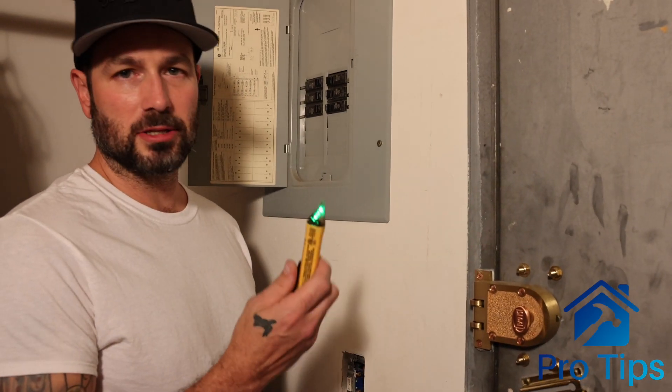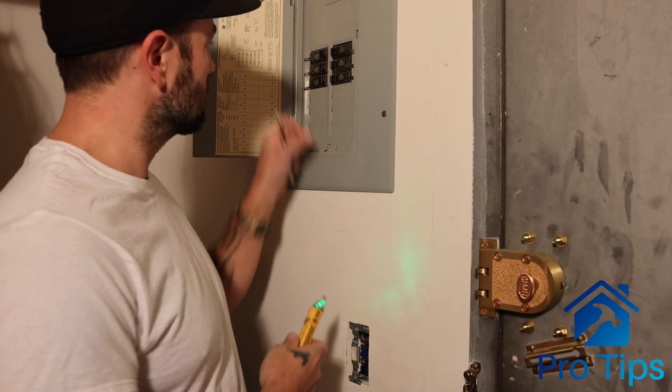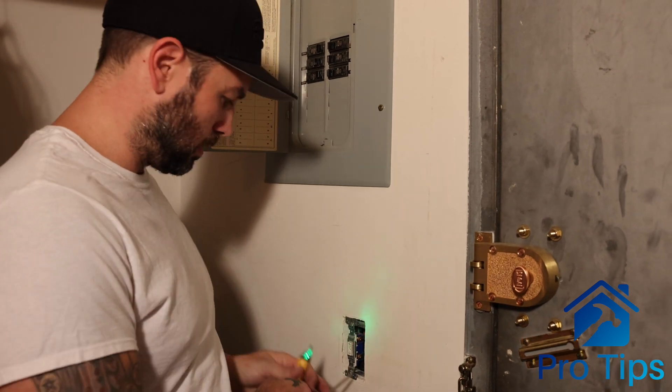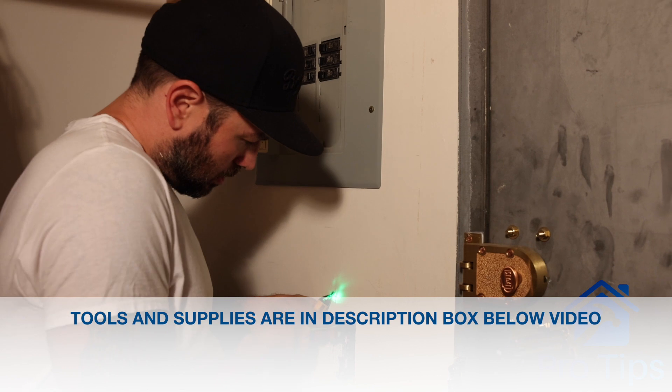I'm going to take my voltage tester and I'm just going to check — okay, this is hot, obviously. So we're going to turn off the breaker, make sure that it's not anymore. Okay, we're good to go. Got the green light. I'm going to start taking this off.